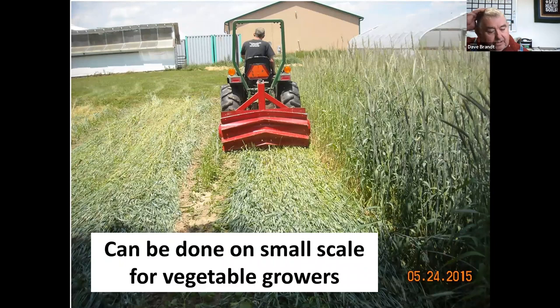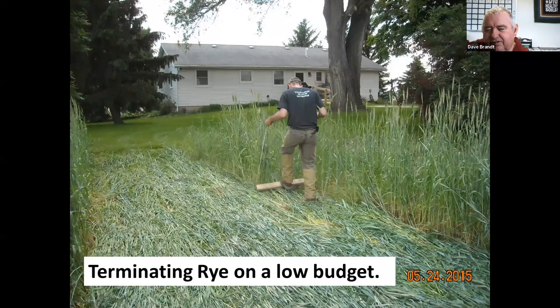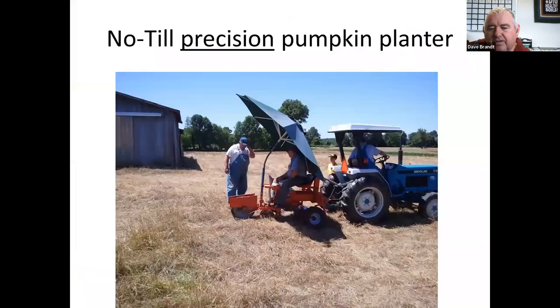We offer crop rollers to people — we have a small one for small farmers that we lease out, and we also make a poor man's crop roller which is a 2x4 with an angle iron bolted to it. It's a little more time-consuming but still works. You don't need to buy expensive equipment to make this work.